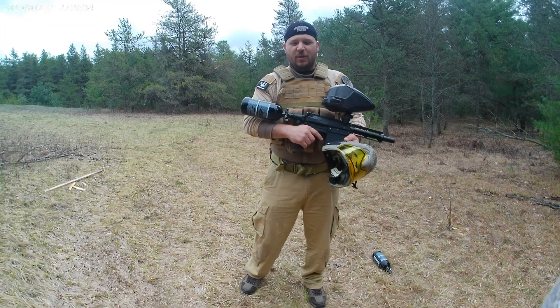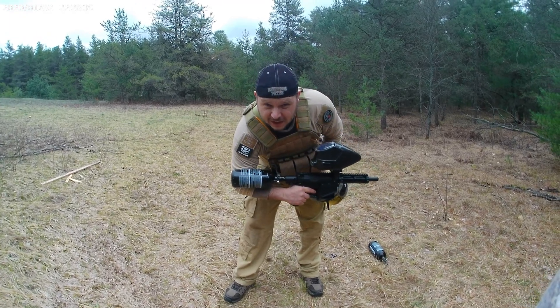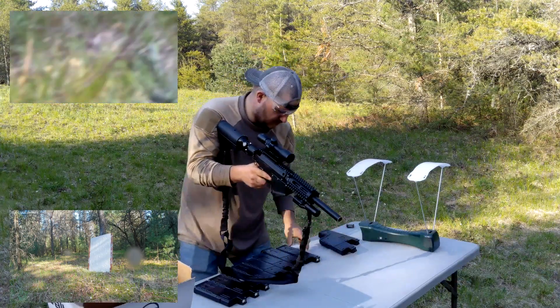If you guys have been following my channel or if you're giant M17 fans, you'll know that I did some pretty extensive torture testing publicly on this marker. We are going to pump more paintballs through this thing in any one go than any M17 anywhere has ever seen on the internet.